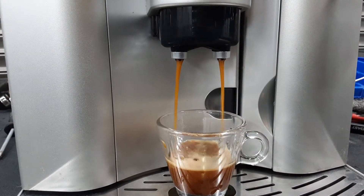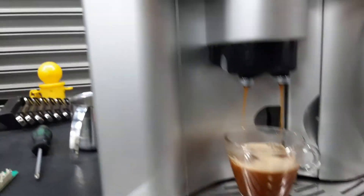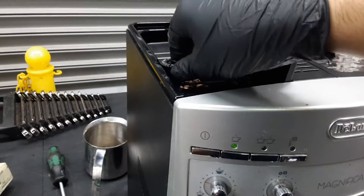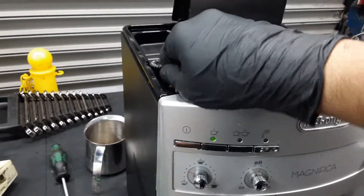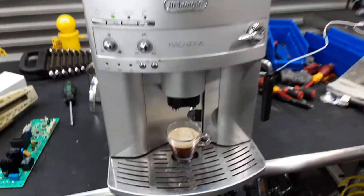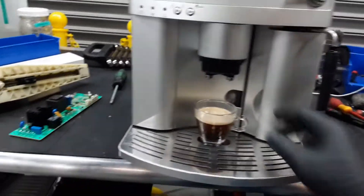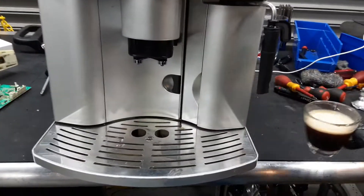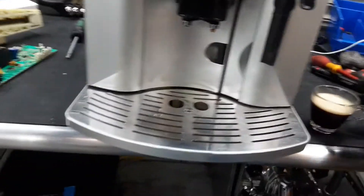There we go — still a good color from the machine. We could get a richer crema and a deeper color and flavor if we set the grinder to one and do three shots of espresso. This machine requires three shots to calibrate. With the brand new coffee and settings, you can see a nice cup with good crema on top.